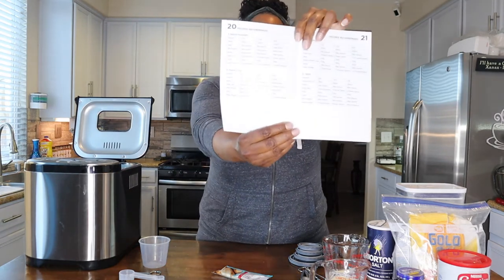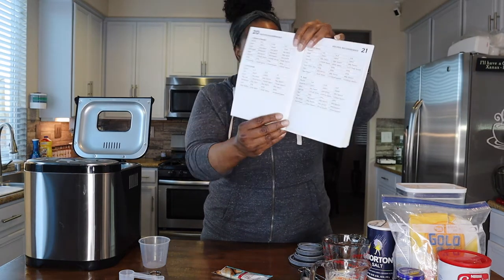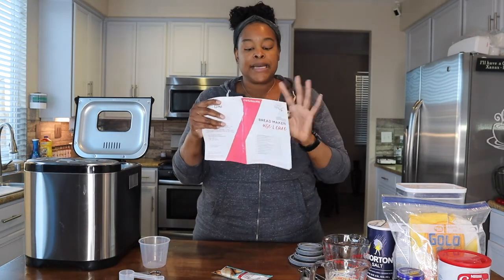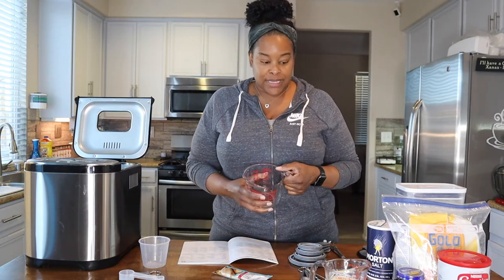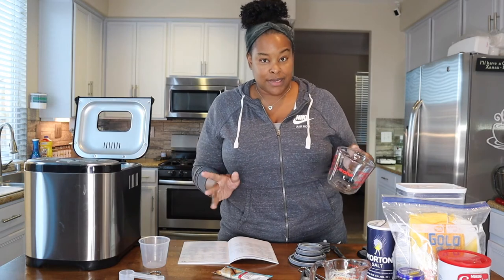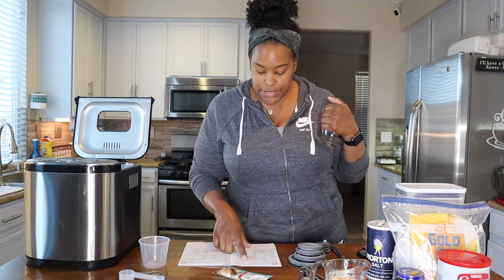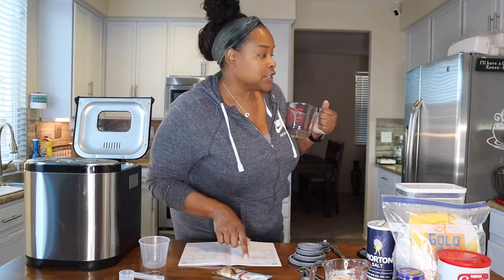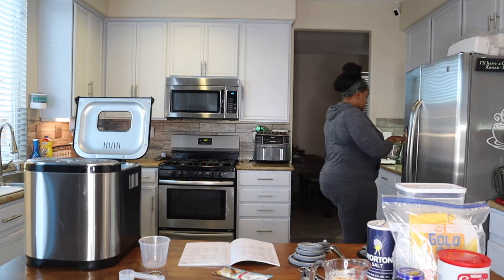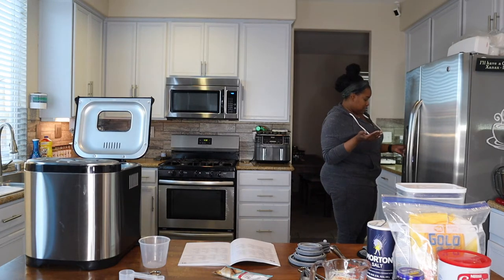Now we'll get our ingredients going. First, based on what the book said, you layer your ingredients in order as listed in the recipe. We're going to do the natural sourdough, starting with water. I'm doing the two-pound loaf. I read up on the yeast since I'm completely new to bread making — still learning. It said I need warm water to get the yeast going, and for the two-pound natural sourdough loaf it says I need one cup. I'll measure it out and pop it in the microwave real quick.